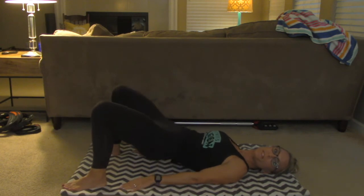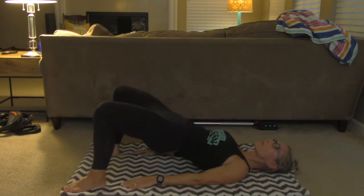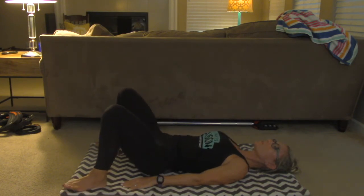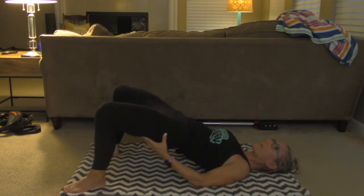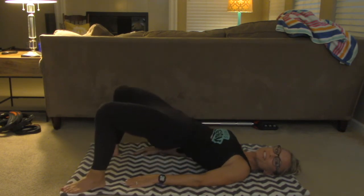Let's do 20 reps here. Concentrate on squeezing your glutes when you push those hips up to the sky. We've got about 10 more reps to go. Keep that squeeze right here. About five more reps — keep that tension in the glutes. Three to go, and last one.